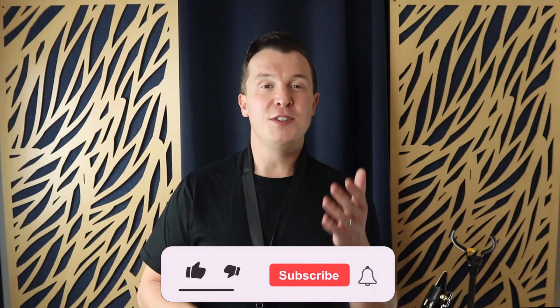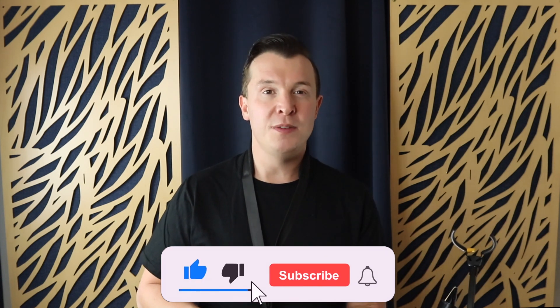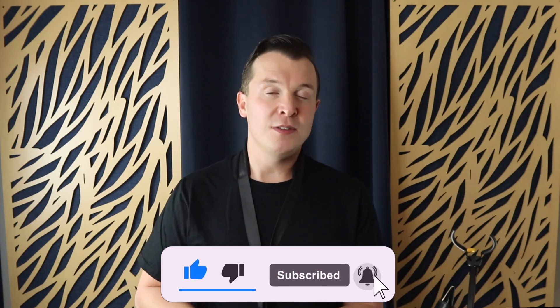If you want more lessons like this, make sure to subscribe, click that notification bell, and please like this video because it really helps the channel. If you have any questions or comments, please let me know below — let me know if this video was helpful. I put out lessons every single week on YouTube. Until next time, happy playing.